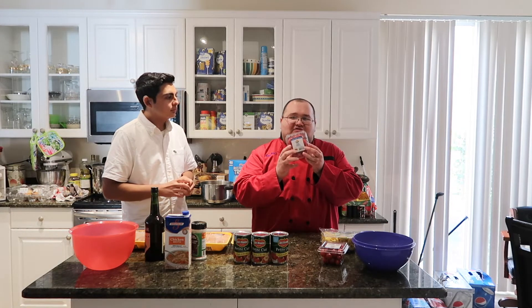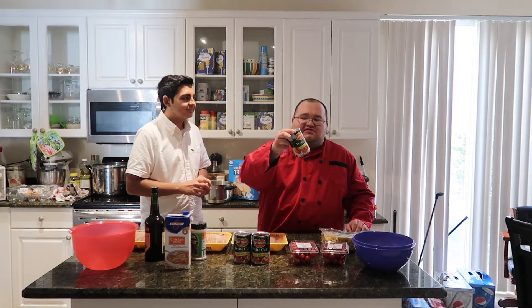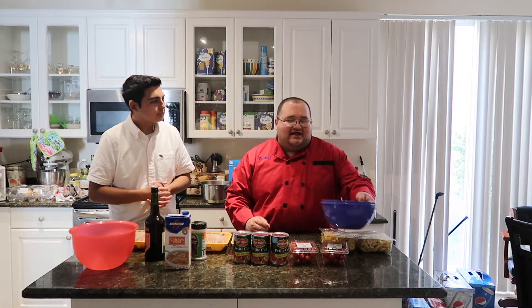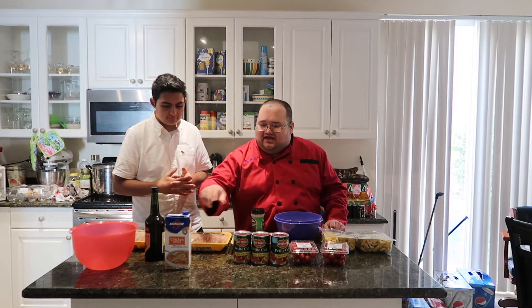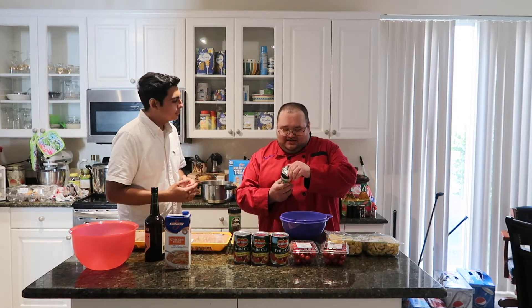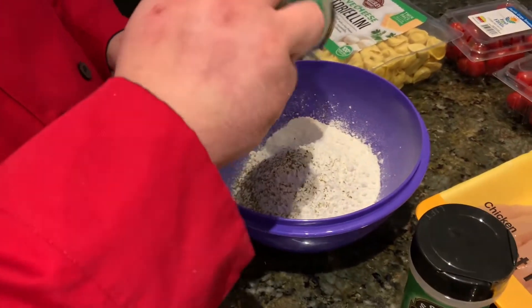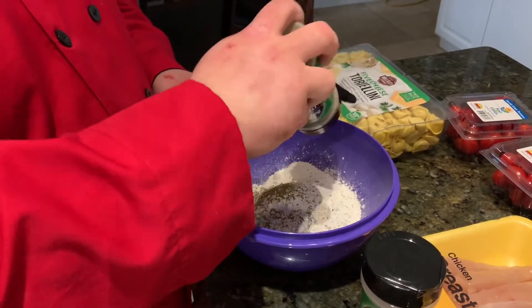I'm going to put tomatoes in the marsala. I have grape tomatoes and diced tomatoes with garlic and olive oil. The last ingredients are a little bit of flour, garlic and pepper seasoning, and Italian seasoning — that's how we're going to bread our chicken to sauté it. Now I'm going to season the flour with a little bit of Italian seasoning, which will also season the chicken, so you can put as much seasoning as you want.